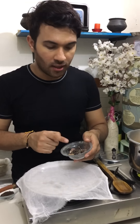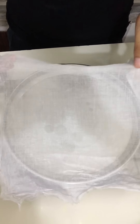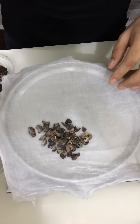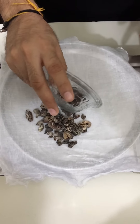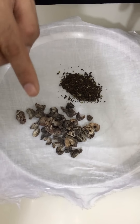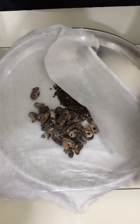Here I have dry Indian gooseberries. We add these so that the chhole gets a dark brown color. I have made a muslin cloth potli. I will add the dried Indian gooseberries into it, and about 2 tablespoons of tea leaves. The tea leaves also help give the chhole that dark color.